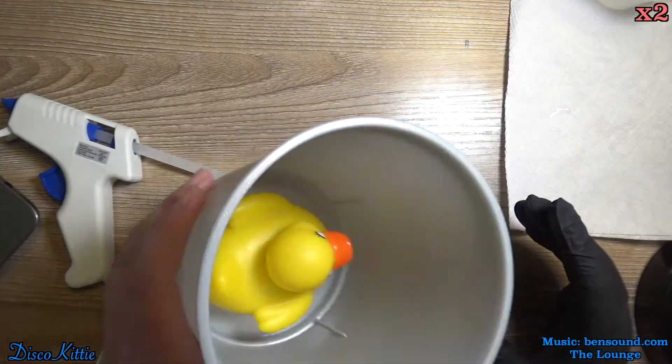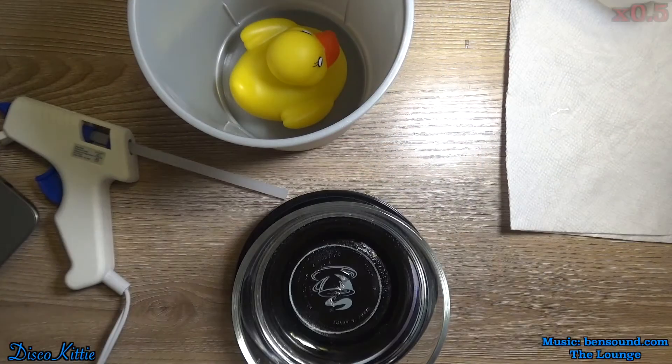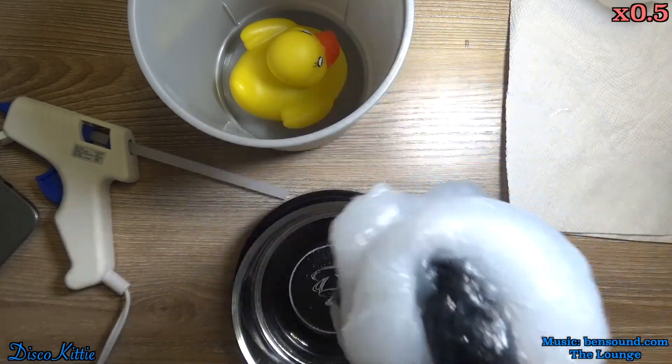It was just such a mess. It was horrible. I wasn't even going to include it. But here, check this goopy mess out. Squish.